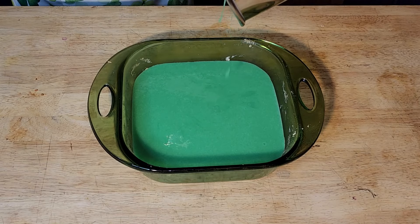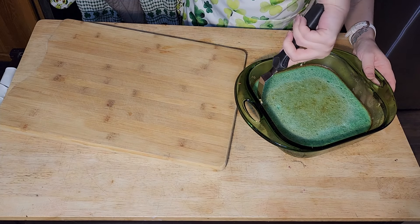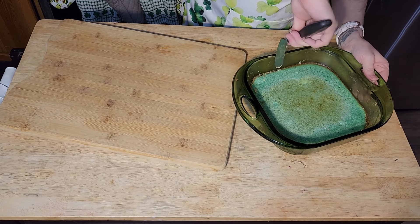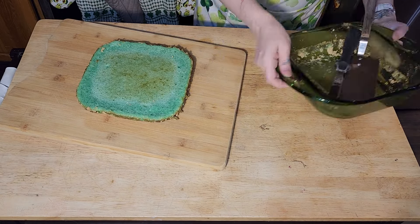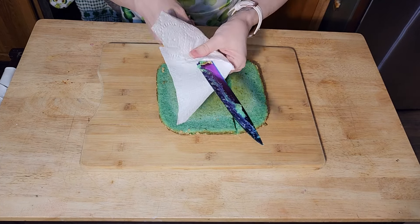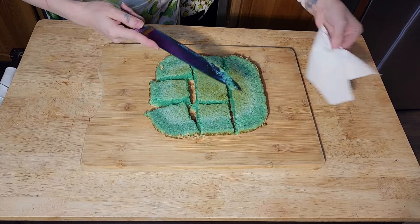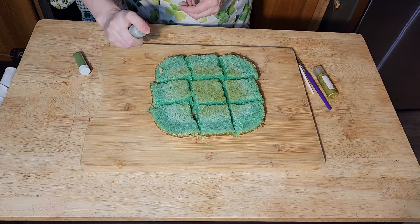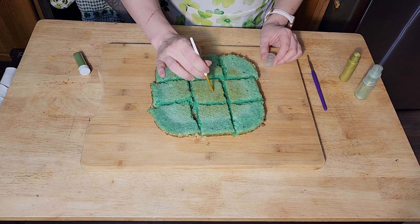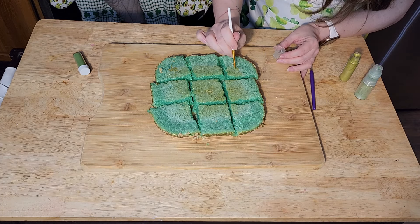Our bars are out of the oven and cooled, so now it's time to take them out of the pan, cut them, and give them a little bit of extra magic decoration. Before you take your bars out of the pan, make sure to take a butter knife around the edge to break it free. Then use a large spatula to help take it out and set it on the cutting board. A tip for cutting lemon or lemon-lime bars: wipe down your knife in between cuts. A clean knife helps keep it from sticking and gives you nice, clean cuts. I'm first adding some white and green edible glitter and covering the entire dish — just for the joy of it, of course. I also brought in some edible gold paint and attempted to add a couple of shamrocks on top. It was a little hard to see on camera, but it was a very fun effect in person.